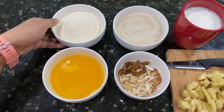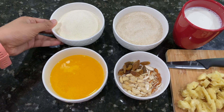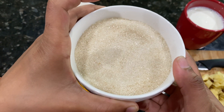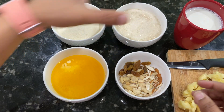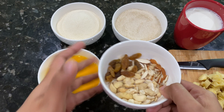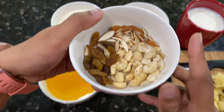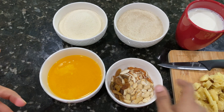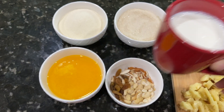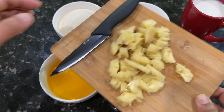Here we have semolina, or you can call it rava. Then we have sugar — you can use the same portion of semolina and sugar. Then we have clarified butter, that is ghee. Then we have assorted nuts — raisins, chopped almonds, and cashew nuts. Then we have hot milk, and then we have a ripe banana.